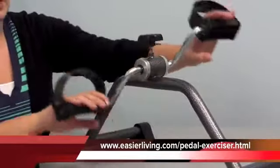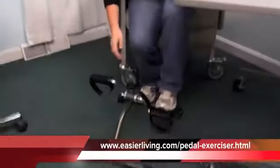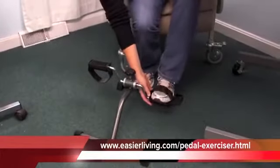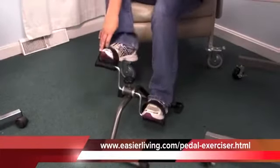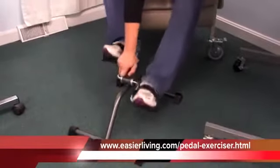Another great feature about this is how portable it is. You can take it anywhere, and you can also put it on the ground and use it to work out your legs. You can use it with or without sneakers or shoes. And again, you can just tighten it up to increase the resistance.